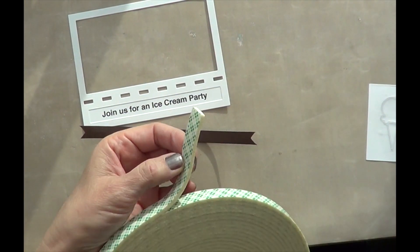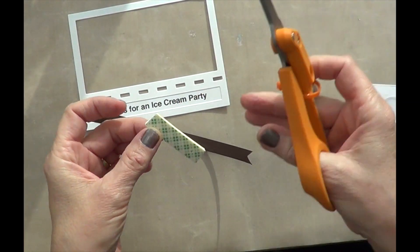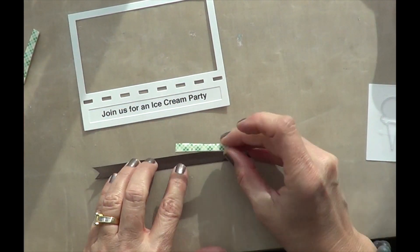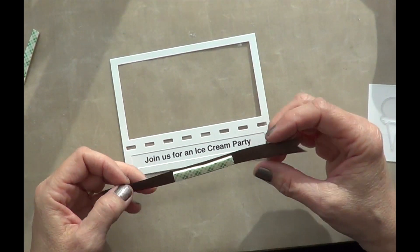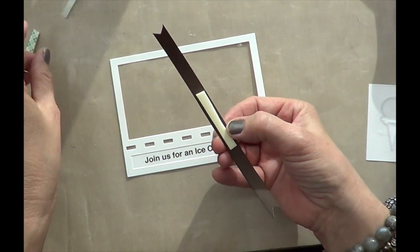Before I do that, I love using this foam on everything. What I like to do is cut it in half — that way I get twice as much mileage from it. So I'm going to place that in the center of the ribbon and center it on the face of this die cut.